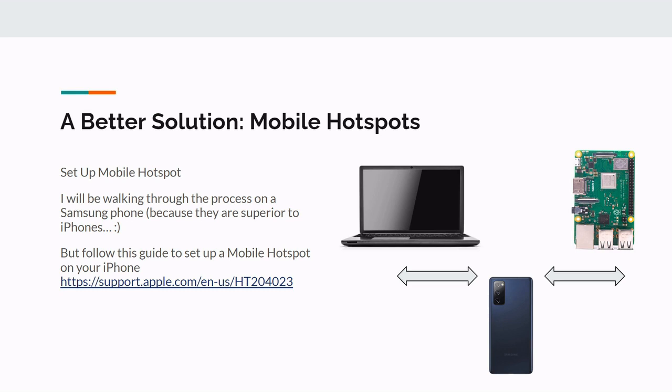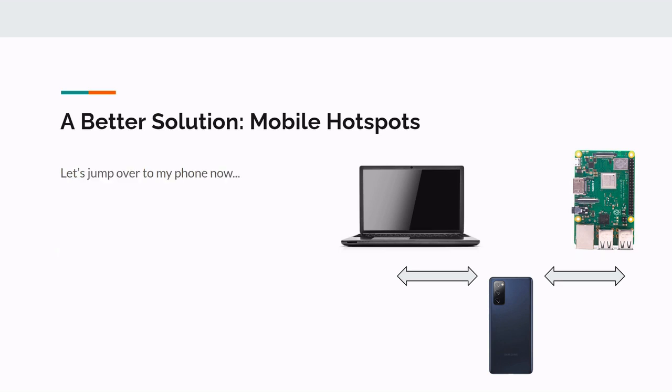I'll be using a Samsung phone for demonstration in this video — mainly because it's just a better phone than Apple. Don't at me, all you Apple people. But if you do have an iPhone, check out the link here — it's good documentation showing how to set up a mobile hotspot on your iPhone. It's very similar to Samsung. If you have any questions about that, just let me know and I'll help you walk through it. So let's jump over to the Samsung.